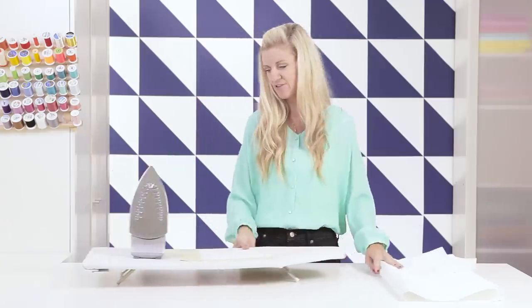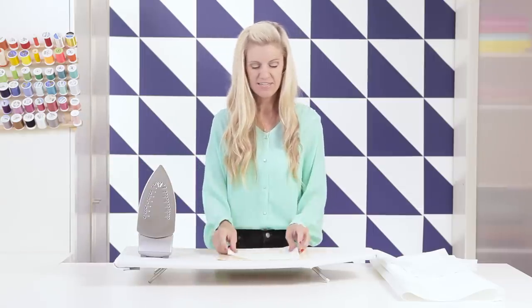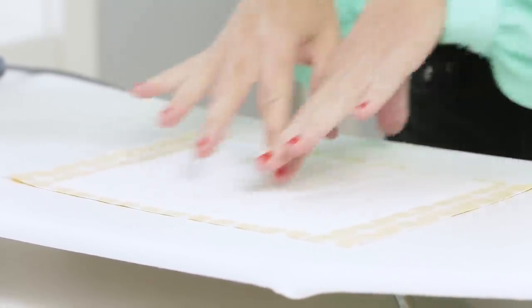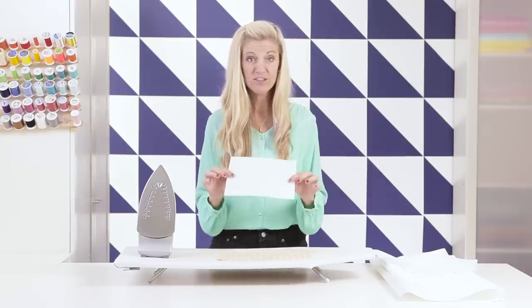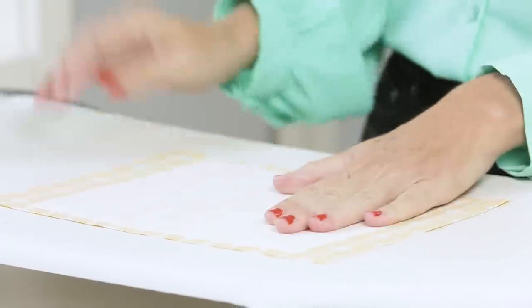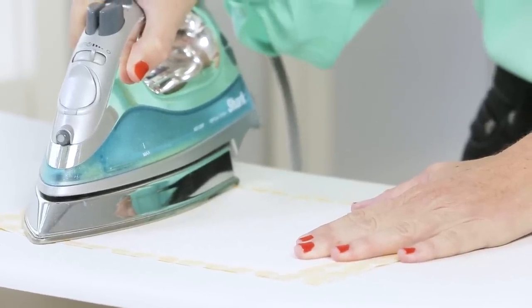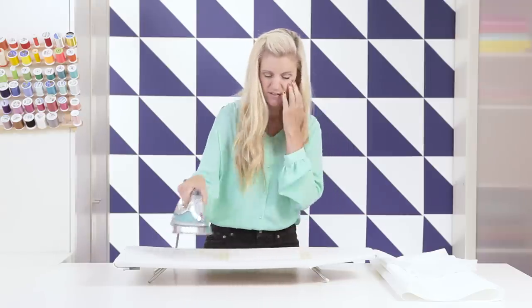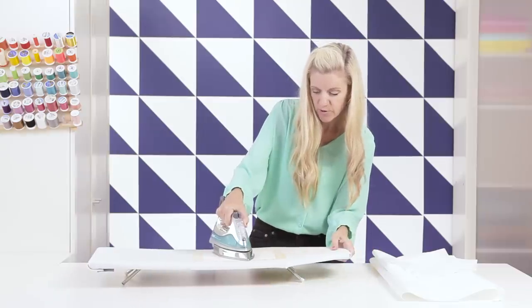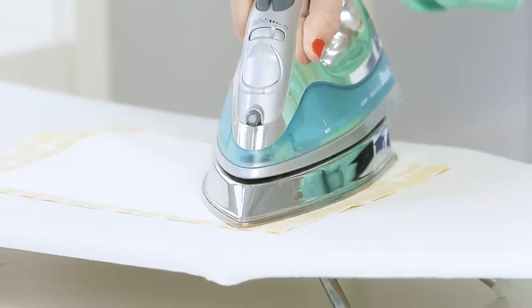I've already cut out a piece of fabric to show you. You can attach your interfacing to your fabric and then cut out your piece, or you could cut out your specific shape and then press on your fabric. I've got the shiny side down. I'm taking my iron — always read the instructions on your specific interfacing. Mine recommends pressing for 10 to 15 seconds, moving it slowly. Start in the middle and work your way out so you don't end up with any bubbles. If your interfacing has creases or wrinkles, don't worry — those will come out as you press it.